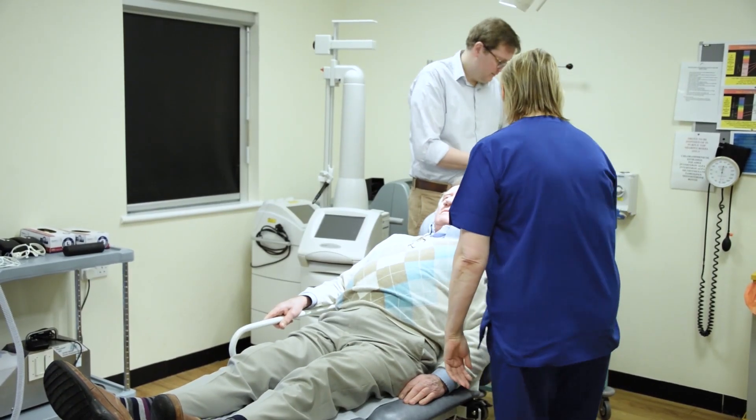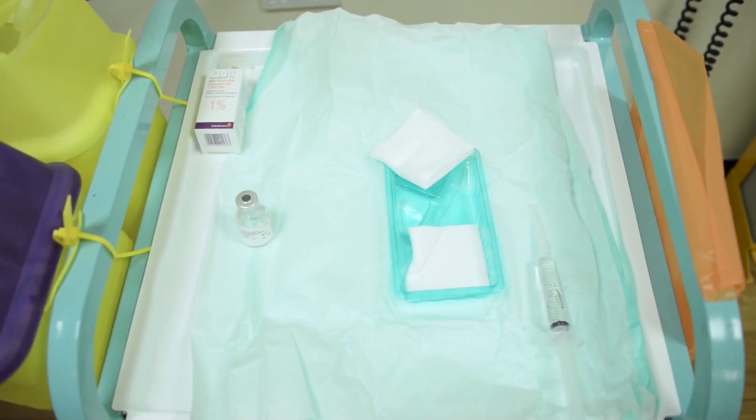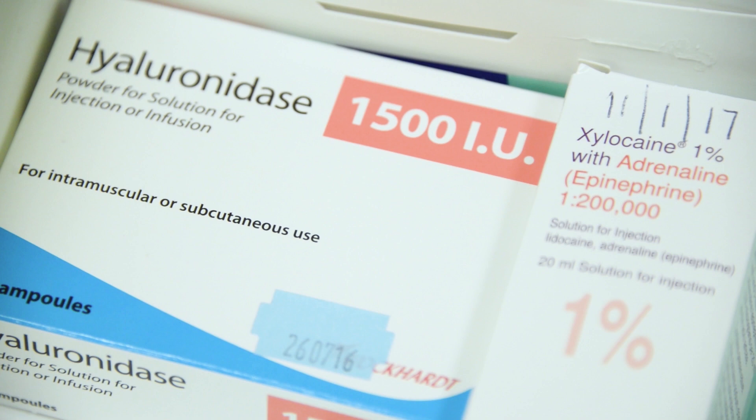When the patient is settled comfortably, the nose is prepared with antiseptic solution, and local anaesthetic, which is a combination of short and long-acting anaesthetic, is injected prior to the treatment.